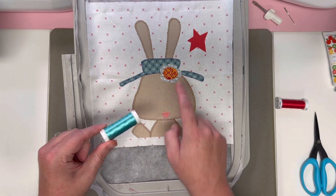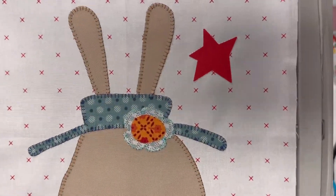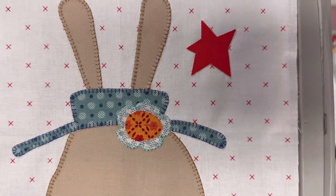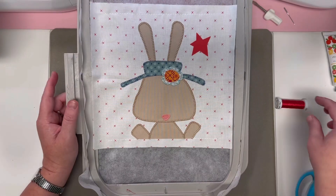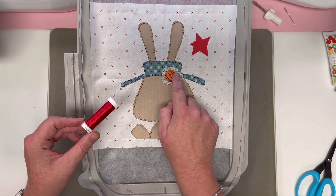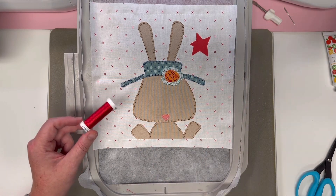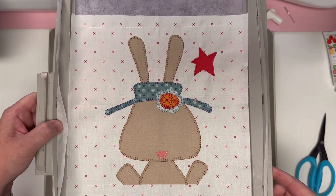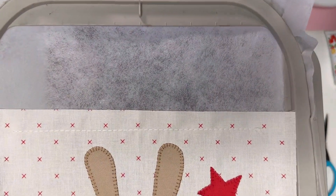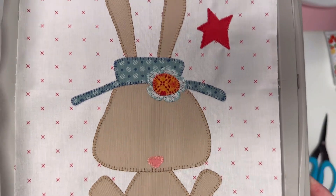Now we're going to load 1045 Light Teal and the outside of our flower will stitch next. The outside of your flower is stitched. We have just one final color: 1039 Red — the inside of your flower and then your cute little star over on the right will stitch next.